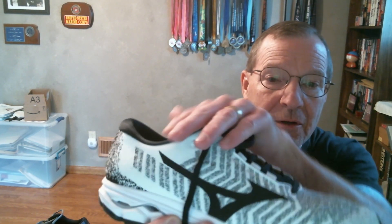Right out of the box you'll notice the shoe has a slimmed-down upper, which gives it a streamlined, sleek look. Compared to another shoe I have here, this one is noticeably sleeker — I think it has a very nice look to it.